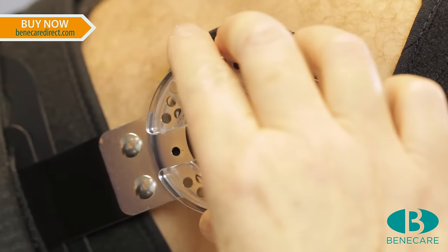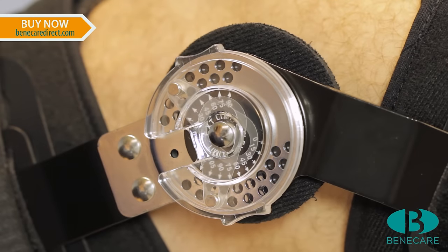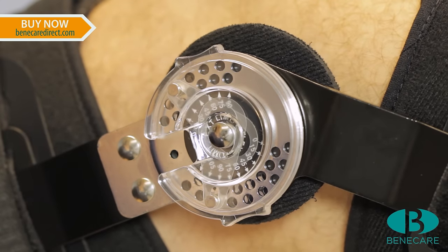Reposition the dial so that both pins are covered. Replicate on the other side.